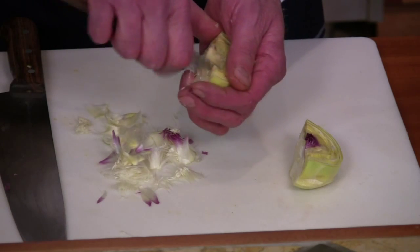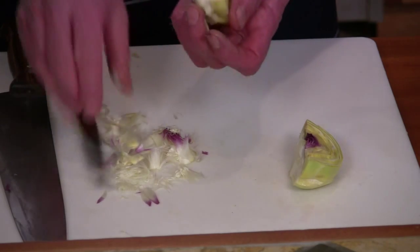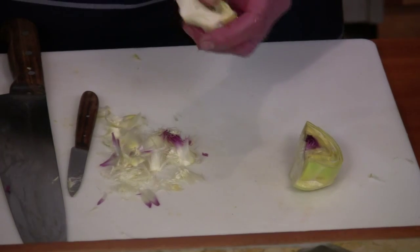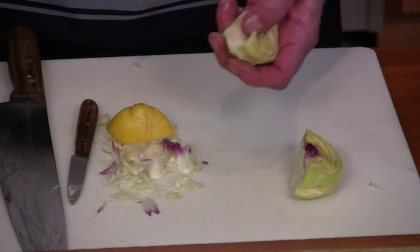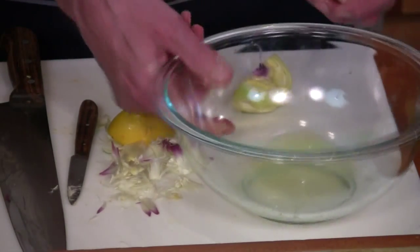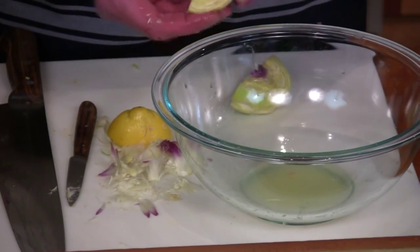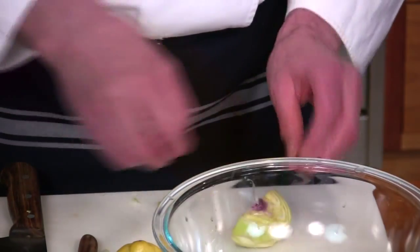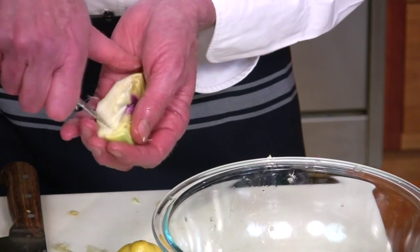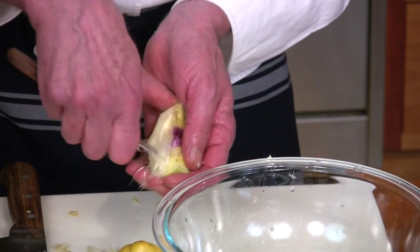This is a labor of love working with artichokes, no doubt about it, but the payoff is incredible. It's good to have handy a bowl with a little lemon juice so you can rub it in there. Then just take a look and make sure you didn't leave any of those little hairy pieces. It looks like I got them all, so you put this one in the lemon juice — there's a seed in there — and then go to the other one. You'll get really good at this as you practice; at first it's very daunting.